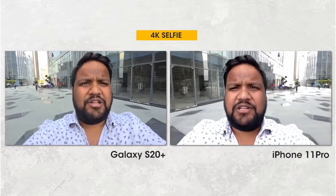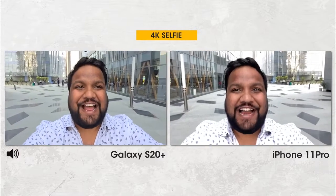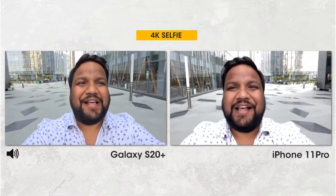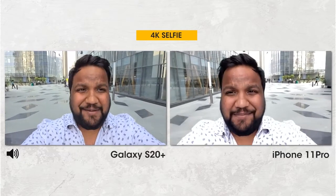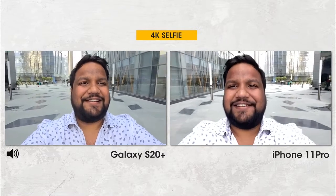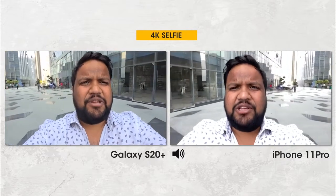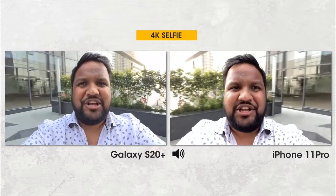Both phones can shoot 4K 60fps video using the front camera, which is excellent. Here you can see the image quality, stabilization, and sound recording compared as I record a selfie video with both devices. Notice how each one handles dynamic range changes in the background.